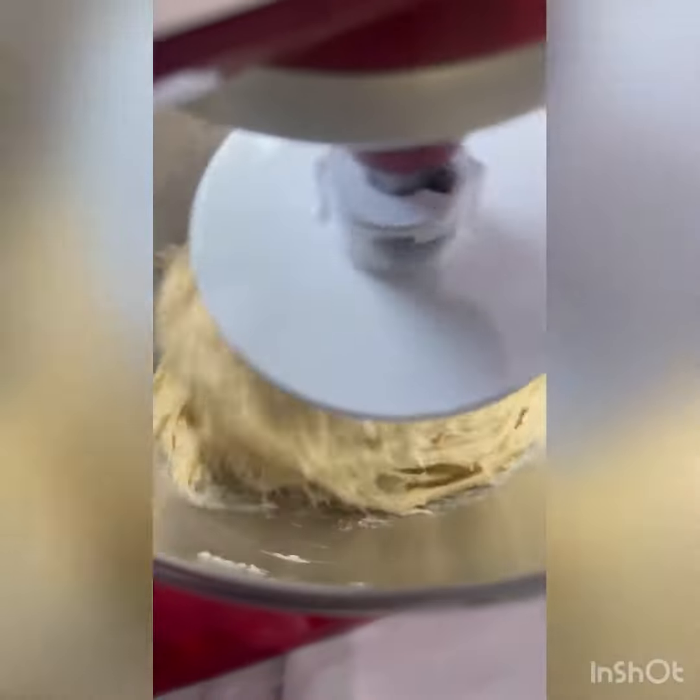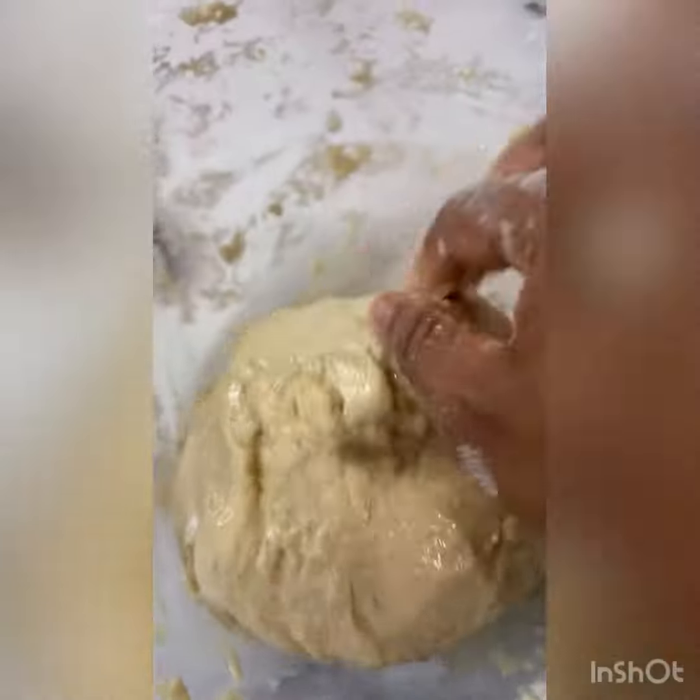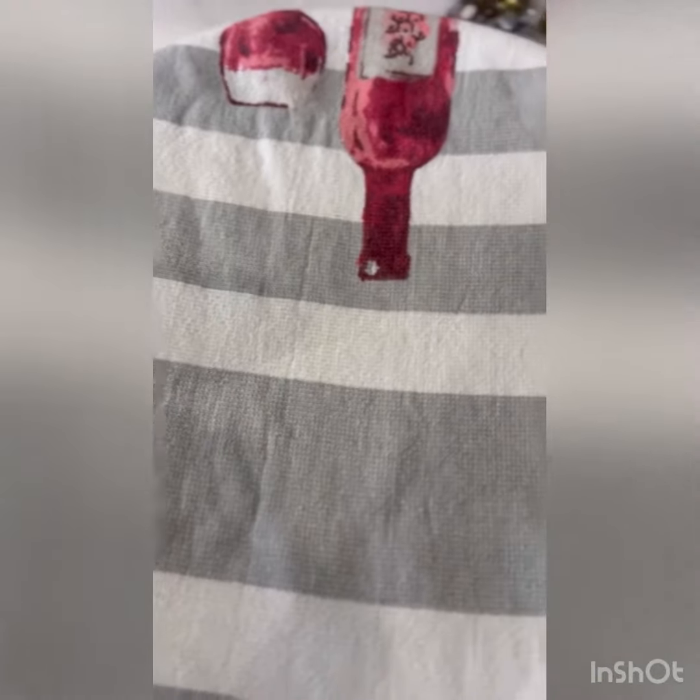Knead for about a minute and then add your melted butter. Knead with your mixer at a moderate speed for about 10 minutes, then shape into a round ball and cover to double in size — typically about an hour.